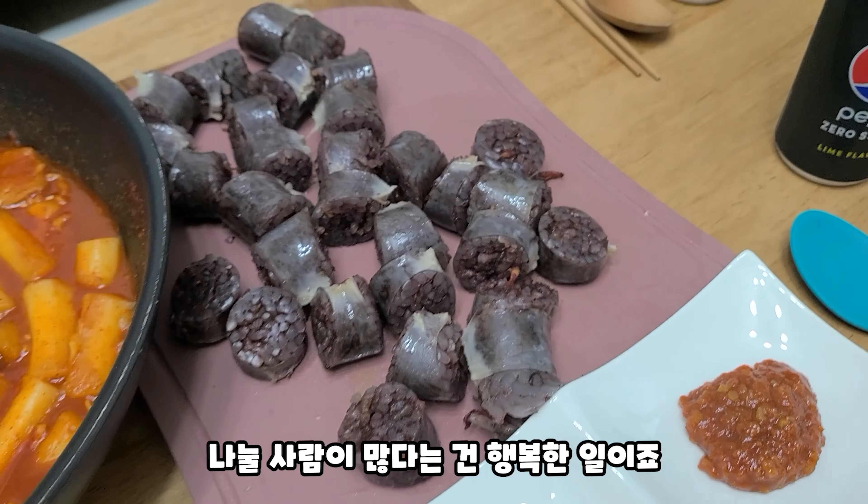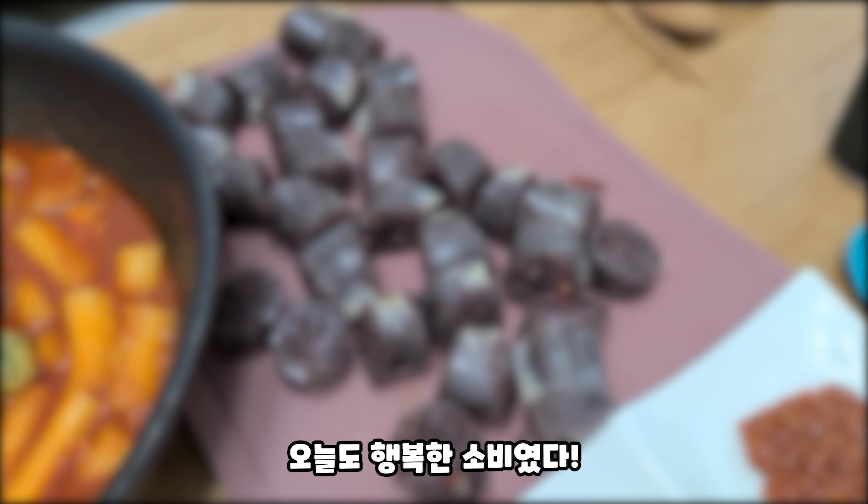Let's cook it! It's very delicious! It's like the food!